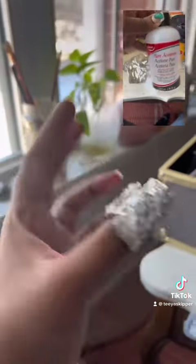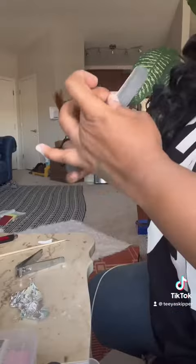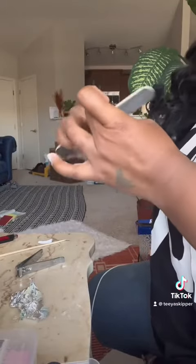I'm going to go ahead and take off these old nails using the acetone and aluminum foil method. Just keep it on for like 10 minutes and it will let your nails come clean off. Now I'm going straight in to file.